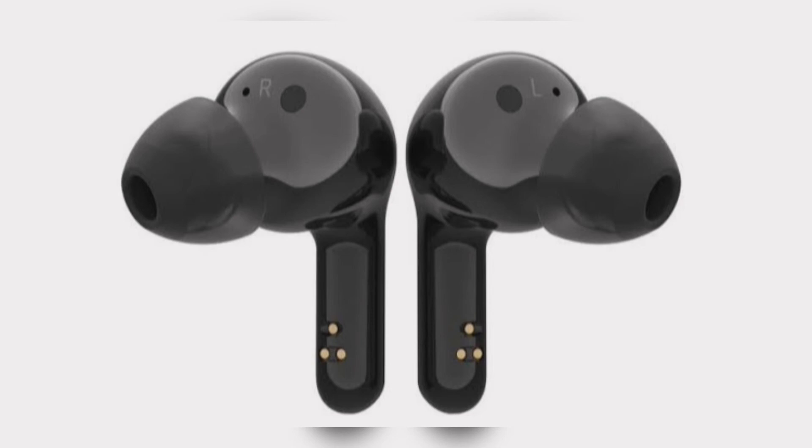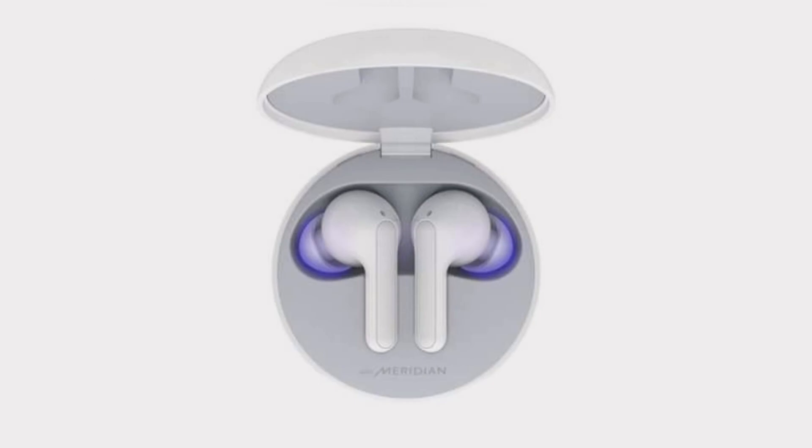As for the HBS FN6, these earbuds have a claimed battery life of five to six hours on a single charge, and with the help of the charging case, it is said to offer 18 hours of battery life.